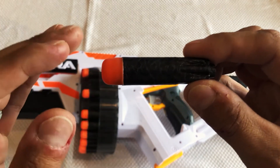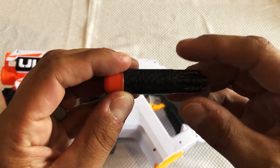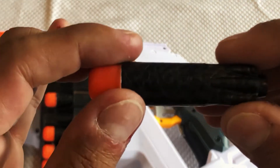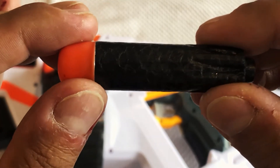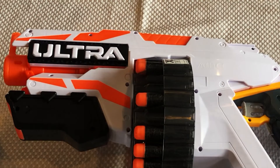When it comes to accuracy, I've noticed that it actually fires in an arc, which takes a bit away from the accuracy. It's difficult to be really accurate when a dart fires in an arc. But as far as distance goes, these darts have actually surprised me quite a lot — they do travel quite far, especially when compared to some of the other NERF foam darts out there.